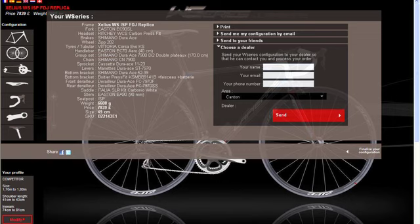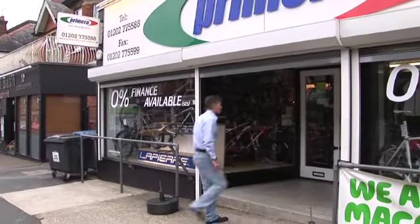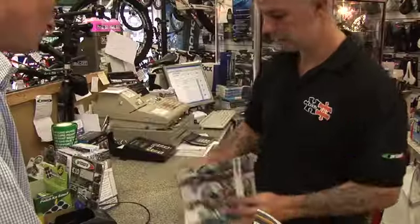Once you have chosen your spec, click finalize configuration and you have the choice to either print off your spec or email it to yourself. The next step is to contact your local Lapierre dealer. Either email them your spec or bring it with you to the store.